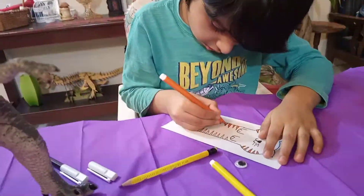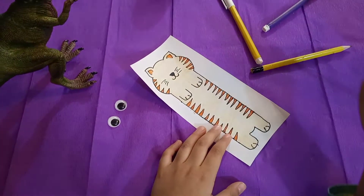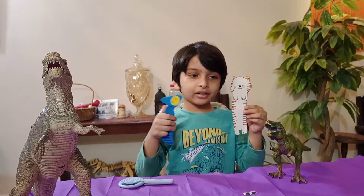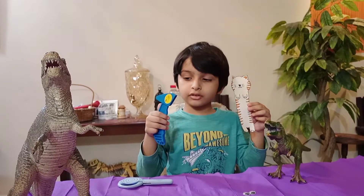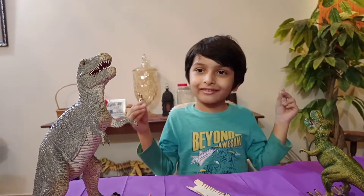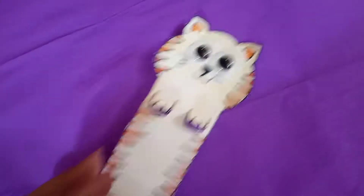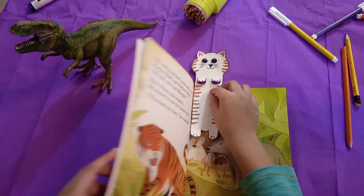I am coloring it orange and black. Ta-da! We have colored the tiger. Now let's cut it out. Now we have a sharp cutter to cut the arms, and we have to do it while an adult is with you. Now we have to stick some googly eyes. Aww, look at this — it looks so cute. While reading, I can put my bookmark in so I can remember the page.